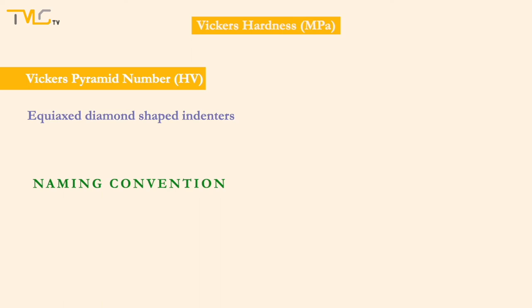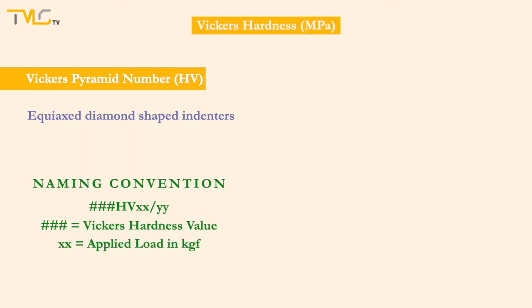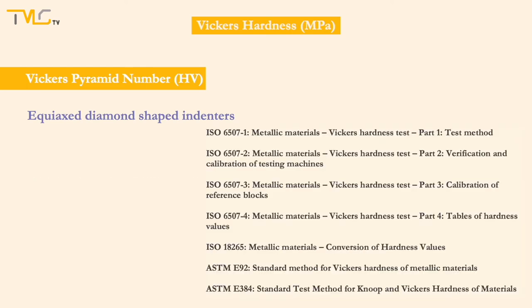Vickers hardness values are reported with pound signs for the measured Vickers hardness number, HV for the hardness scale, double X for the applied load in kilogram-force, and double Y for the loading time in seconds. More details about the Vickers hardness testing process and parameters can be found in the testing standards on screen.